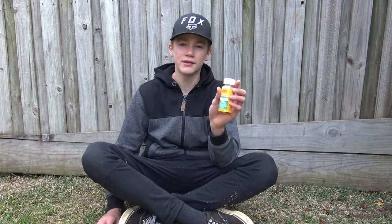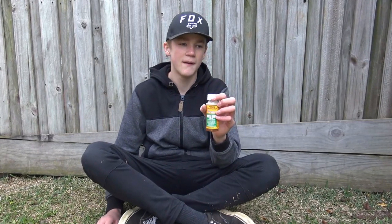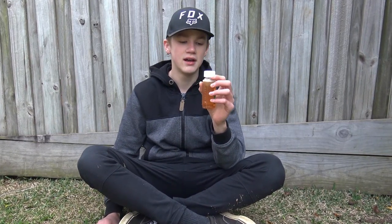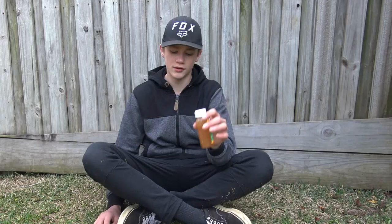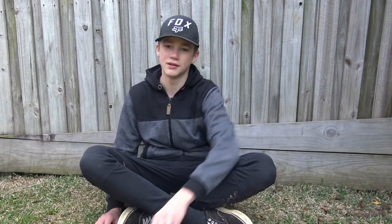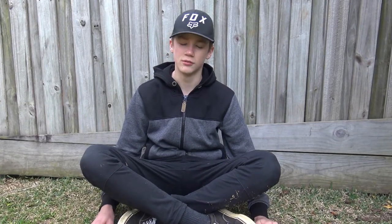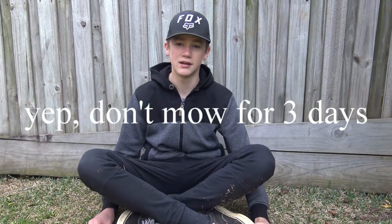It says on the back not to add a surfactant with this — I'm not sure why, but there may already be one in the herbicide. So we're not going to do that. Also, don't water your lawn within 24 hours of application, and don't mow your lawn within three days.